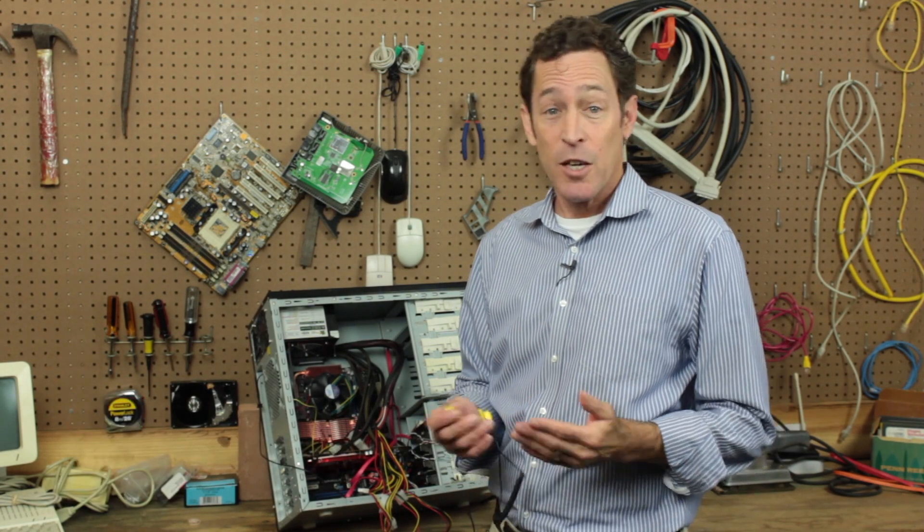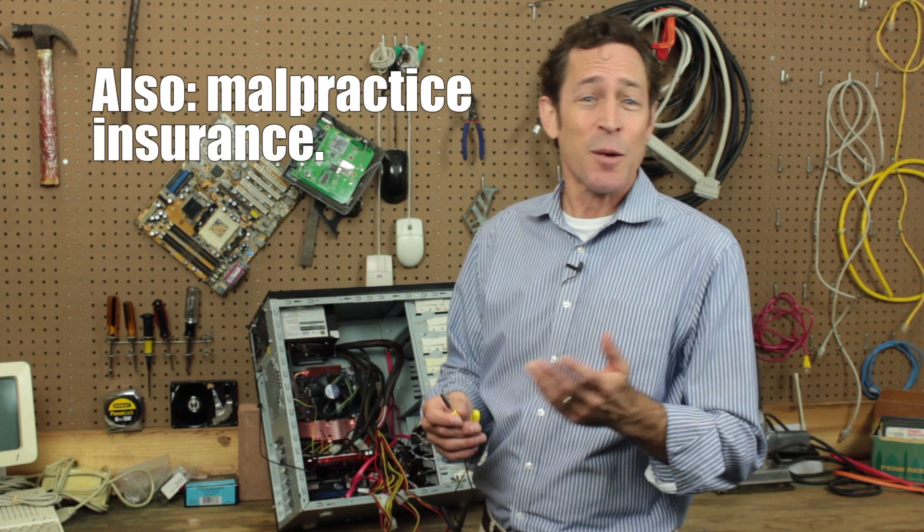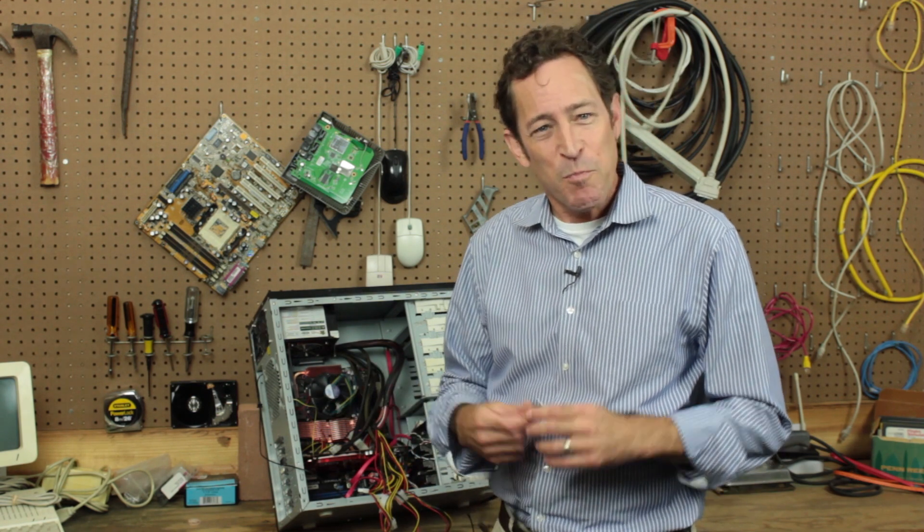Ask any brain surgeon. The scariest part about fixing something is opening it up and getting your hands on it. There's that constant fear that you'll do something wrong that'll cause the thing you're fixing to forget how to use a fork or put on a pair of pants. With PCs it's the same thing, more or less. As a tech, that's a fear you're going to have to get over.